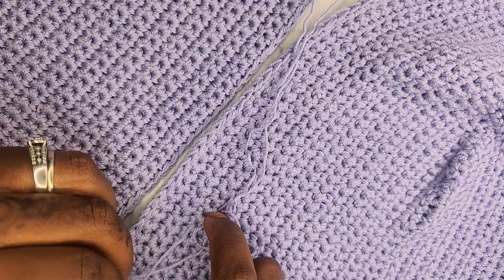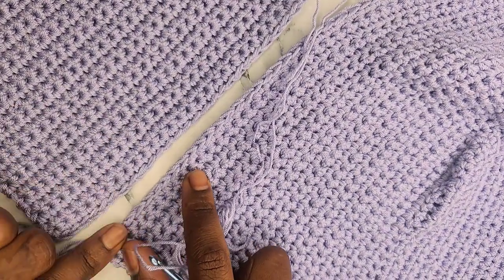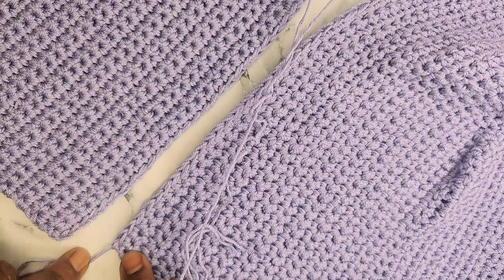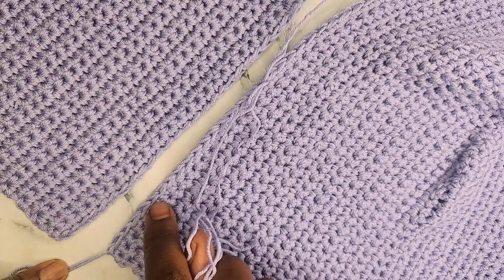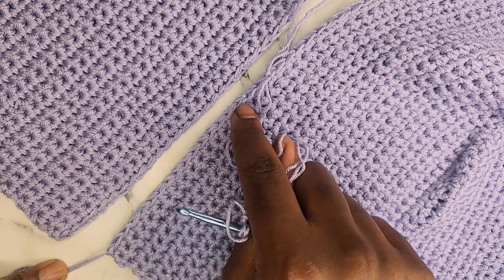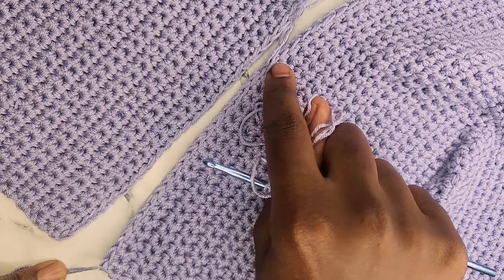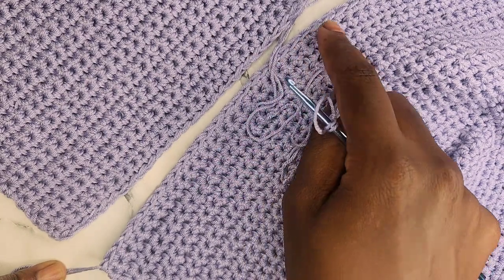Count on both sides and make sure it's even. I'm going to keep my place marker by putting my hook into where those 26 stitches are on each side. I'm going to go underneath the entire stitch — both loops — and do the same thing on the other side, counting up 26 stitches.